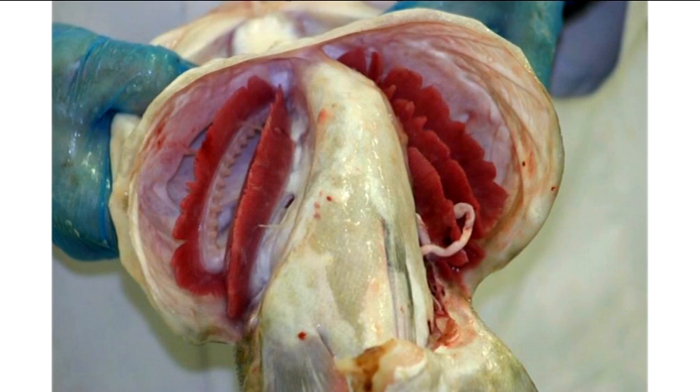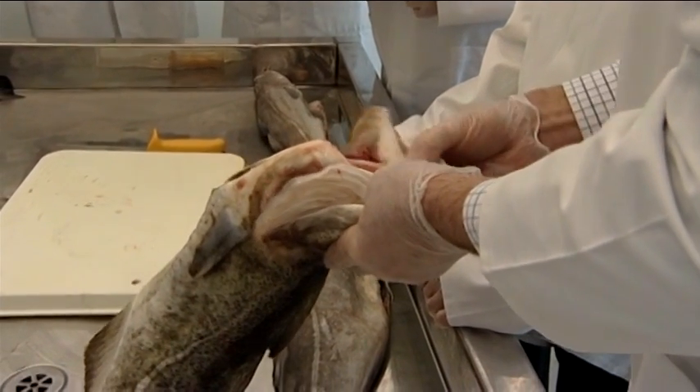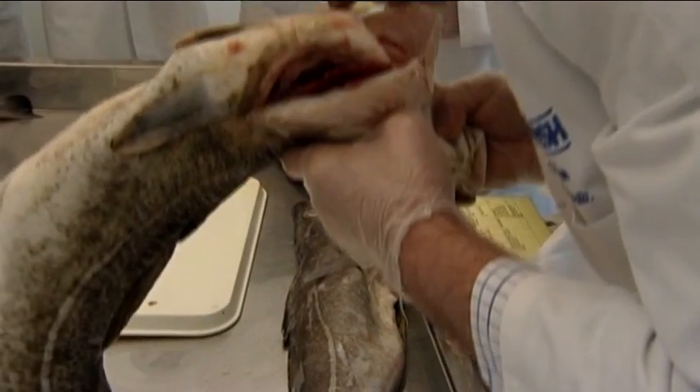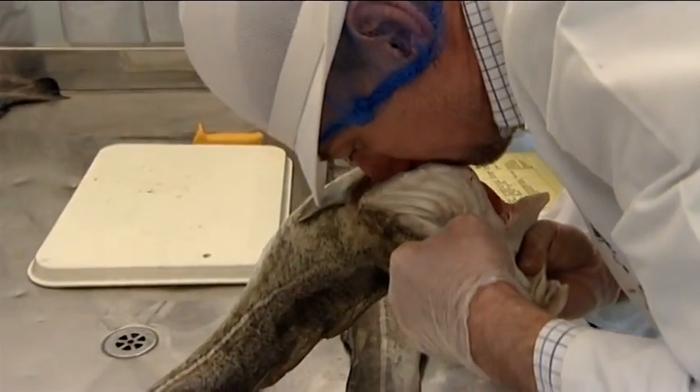The three indicators for the gills are colour, odour and mucus. As you can see here, the colour of the gills is still bright, with no discolouration and the mucus is just turning milky. These score 0 for colour and 1 for mucus. The odour of the gills was fresh, seaweedy and even slightly metallic, resulting in another zero.